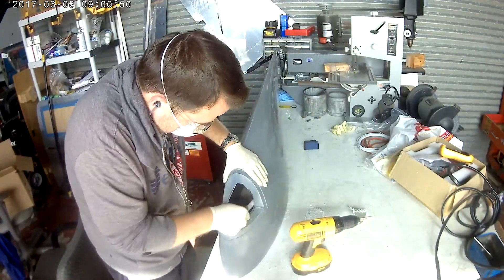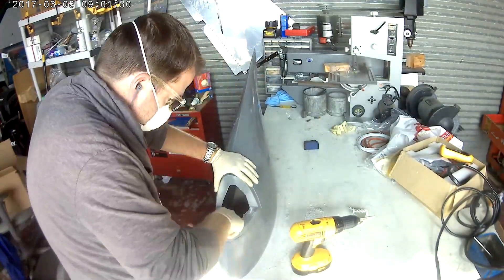Once I'm satisfied with the hole, we're going to go ahead and fit the D-Fly LED lights for this wing.